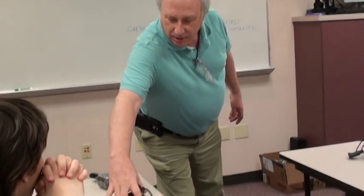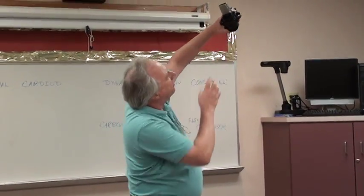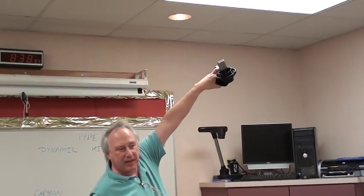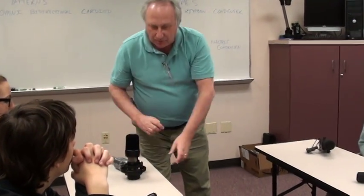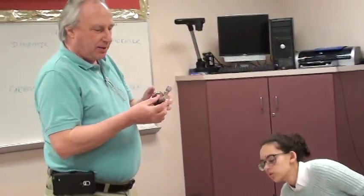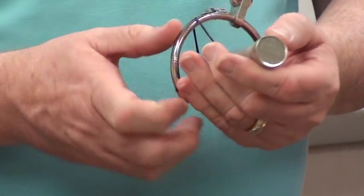This is a large diaphragm condenser. The round circle inside there is the capsule — the diaphragm that picks up the sound. This one has variable patterns, which a lot of them don't, because of the way the capsule is designed. And this one over here is also a condenser, but a small diaphragm condenser — the width of the diaphragm is probably half the size of that one.